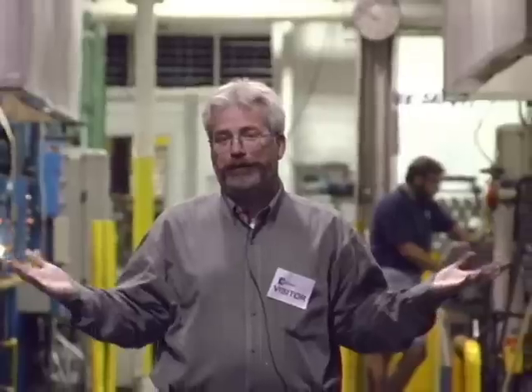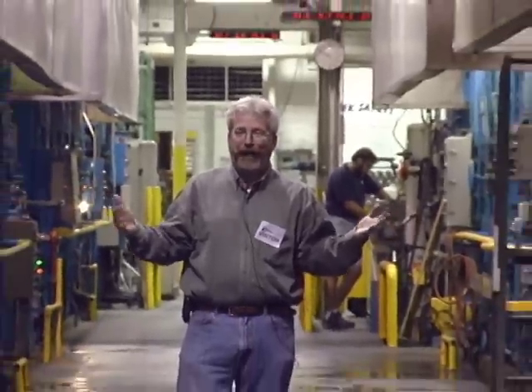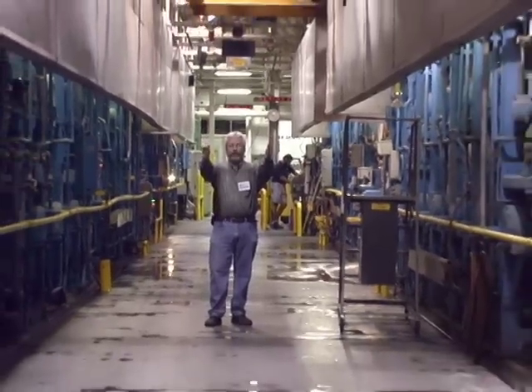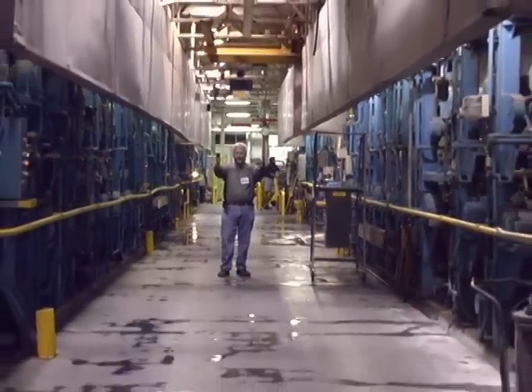I'm standing here between paper machine number 4 and paper machine number 3, in the dryer section. It's about 100 degrees Fahrenheit here — good thing it's May in Wisconsin because it's not too bad. As you can see, the paper machines are very large and very long pieces of equipment.